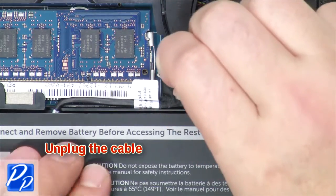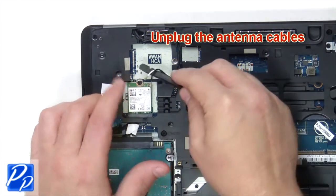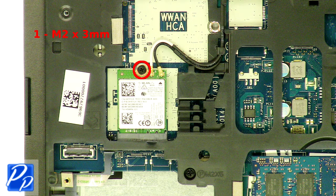Unplug the cable. Unplug the antenna cables. Remove the wireless card screw.